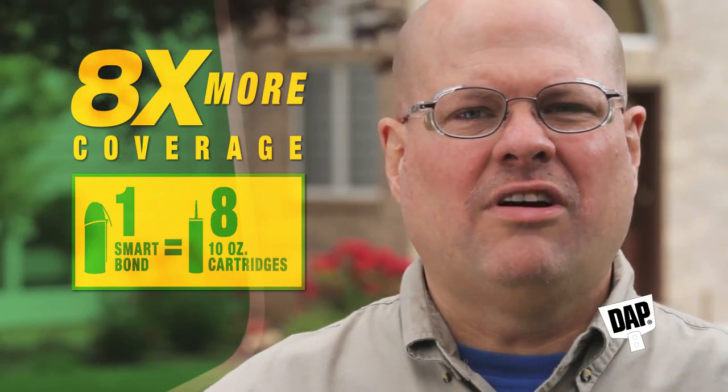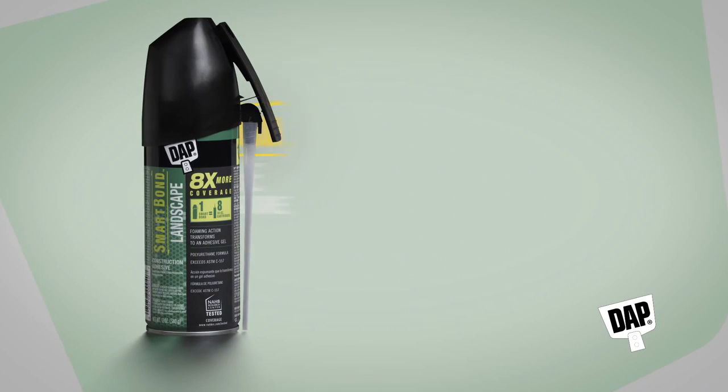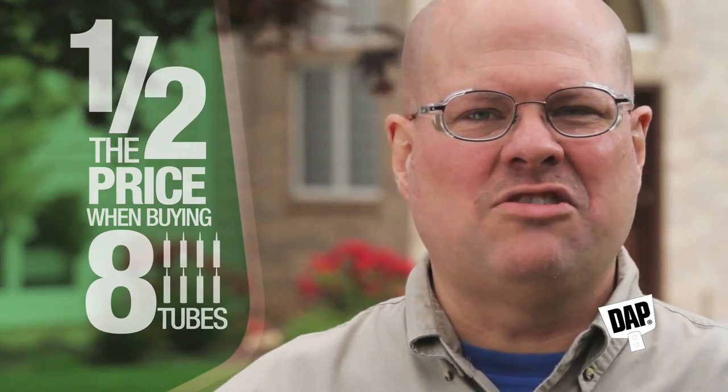What's the main difference, you're wondering? How about eight times the coverage of traditional cartridge adhesive? That's right, just one can of Dapp Smart Bond Landscape Adhesive offers the same coverage as eight 10-ounce cartridges of traditional adhesive. And it's about half the price of buying eight tubes, so your job just became more efficient because now you can do more with less.